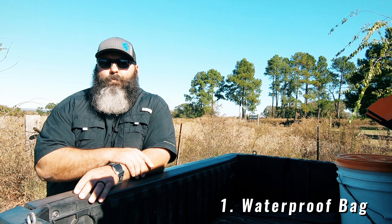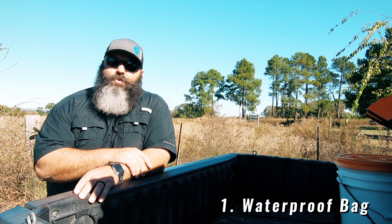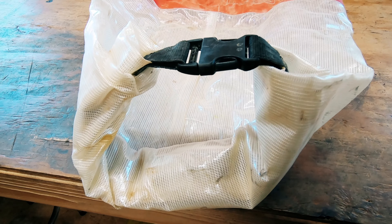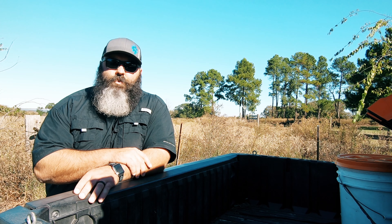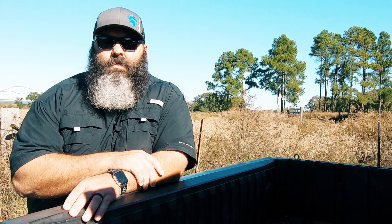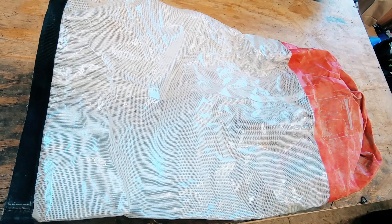Number one: a waterproof bag. This is one storage option I carry in all our machines, whether it's full or empty. When we're in the Ranger, I use it to place my tools in it and store them underneath the passenger seat. This way, if it rains or mud is flying, the tools stay rust-free because they're sealed up. It's a universal and portable dry storage bag everyone should have in their machines.